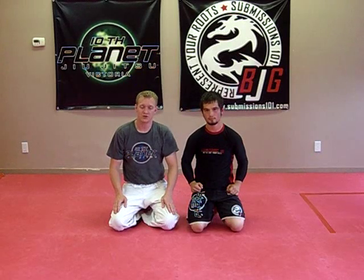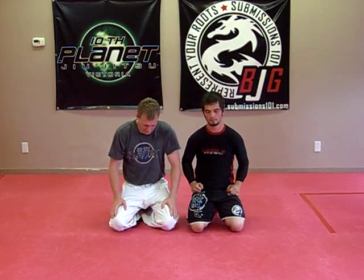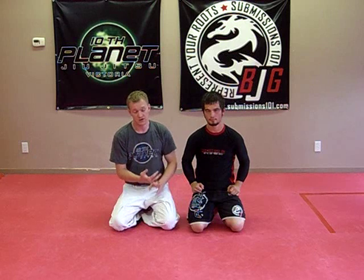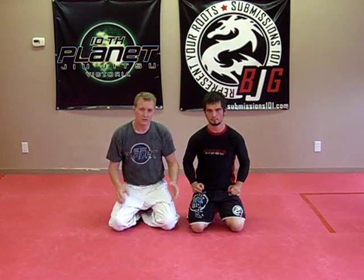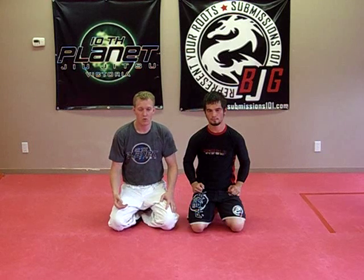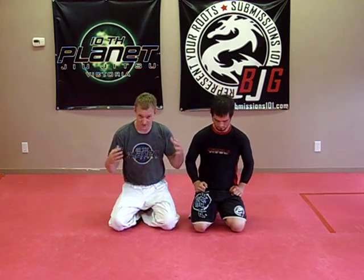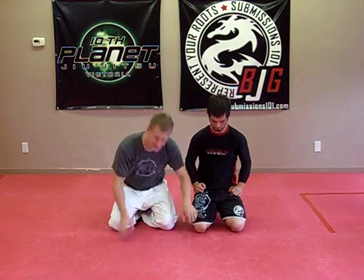Submission 101: basic rubber guard positions and their names. A lot of people coming into the 10th Planet system come from a Brazilian Jiu Jitsu background or are new to grappling. They don't know the names, and I've had lots of requests for what each position is called and going through that from a step-by-step method. So I'm going to do that today.